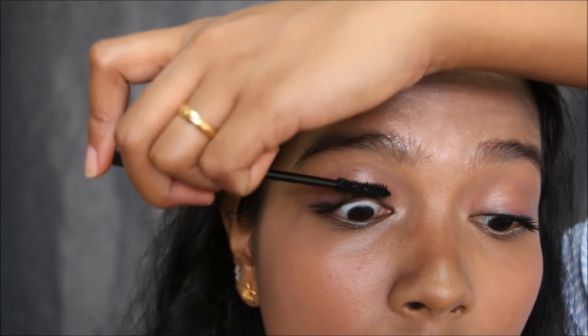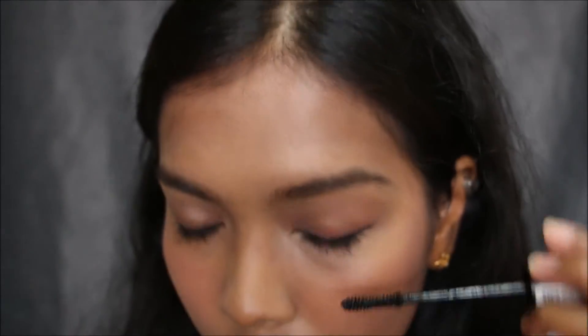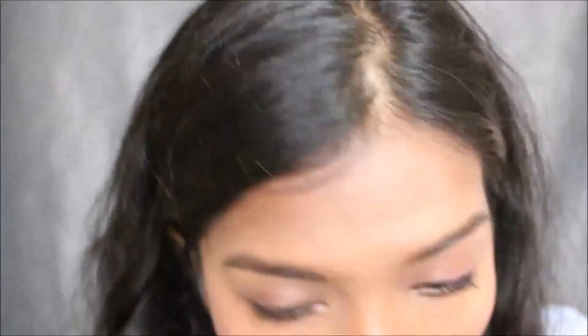Then I took my lipstick from Etude House which was a nice bright pink. Hers were all from Laneige — she's an ambassador for Laneige and the drama also used them as a sponsor. So that's basically it. Everything is more or less affordable, I think. It's good for spring makeup, good for everyday, good for work, and good for dates.